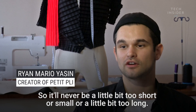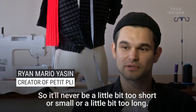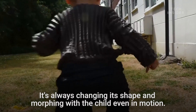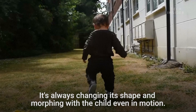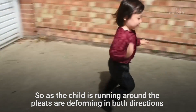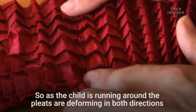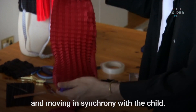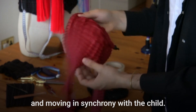It's designed for a continuous fit adjustment, so it'll never be a little bit too short or small or a little bit too long. It's always changing its shape and morphing with the child, even in motion — so as the child is running around, the pleats are deforming in both directions, either folding together or expanding and moving in synchrony with the child.